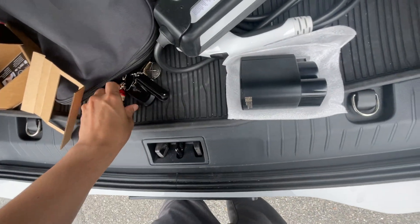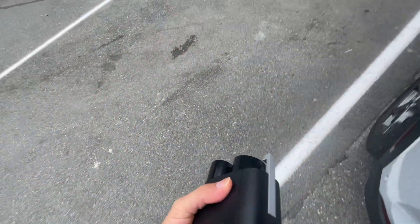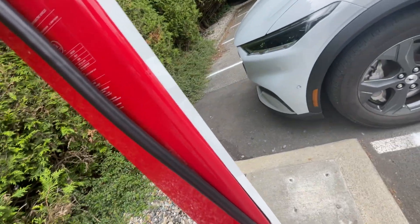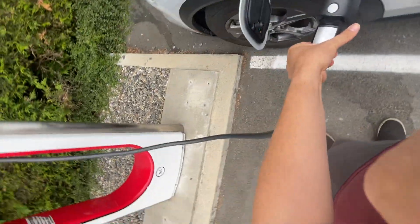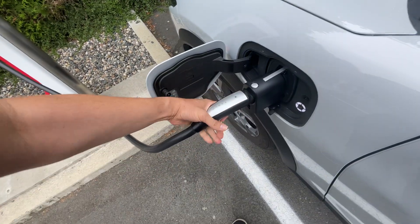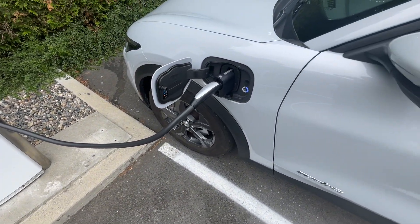I have the adapter to charge in the Tesla Supercharger and we're gonna try it out and see if I can do it all with one hand. That seems to be good though, and it's gonna reach just like it is. Okay, there's a charger.